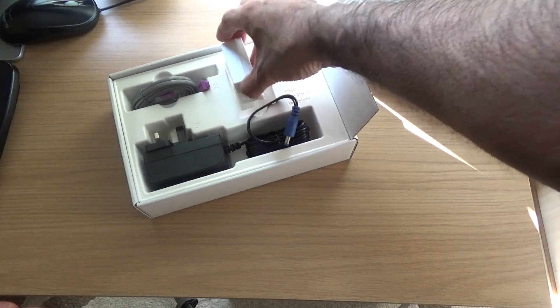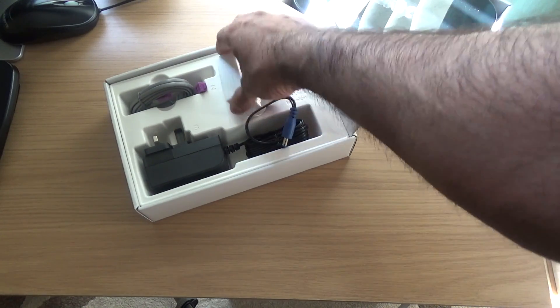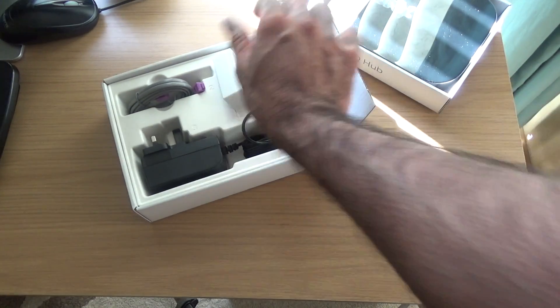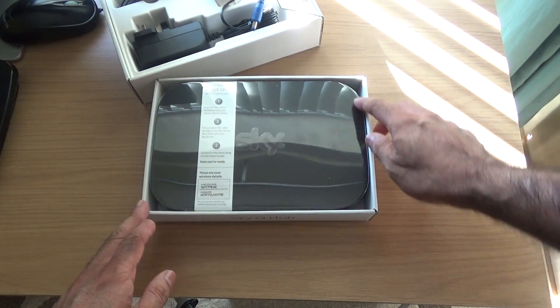I won't be using any of those sockets because the engineer who came to install the socket in my house has set me up for fiber — he's put the faceplate on already. So let's move that to the side and look at the hub itself.